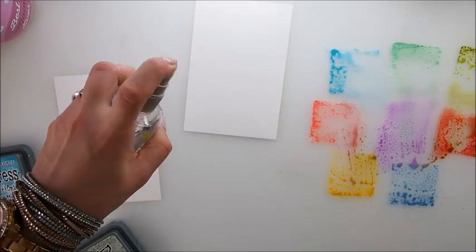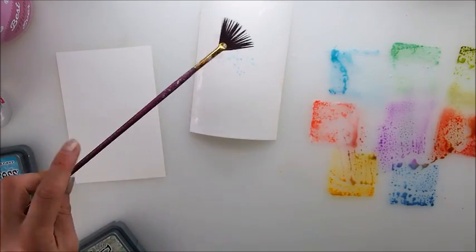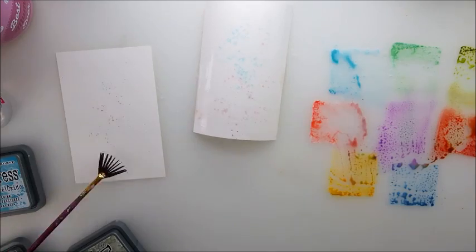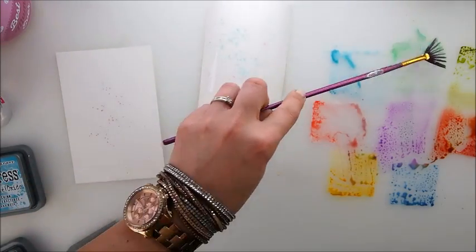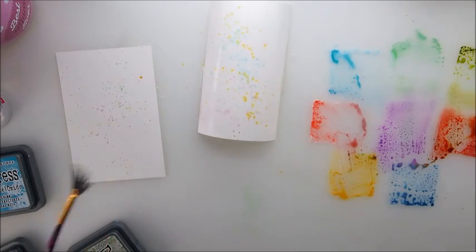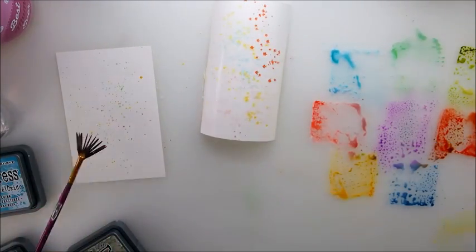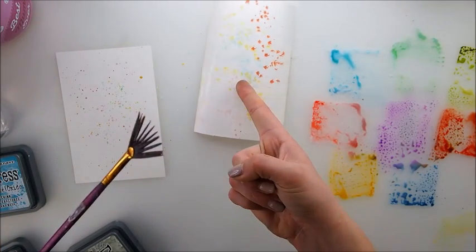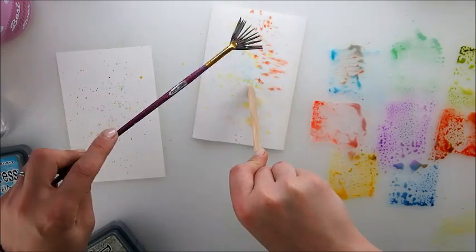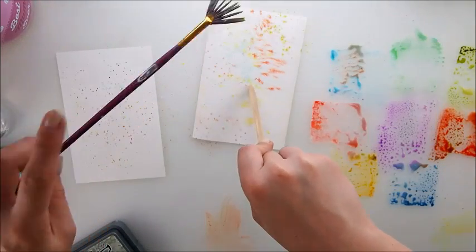I can spray some water on one side and leave the other dry. It would be good to use this fan brush because it picks up the colors nicely. It's a different effect — essentially this one is watery, this one is not, and the final look will be different. This one is very delicate and spreading. I'd rather have a flat finish so let me clean my brush — ah, that's better.